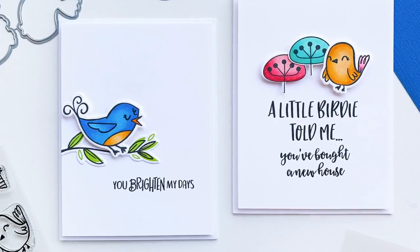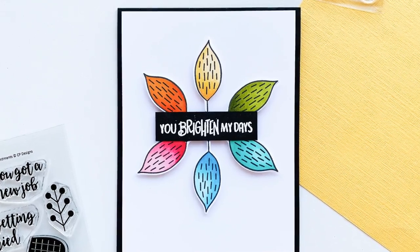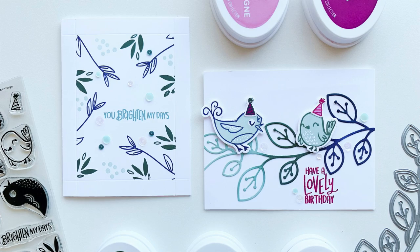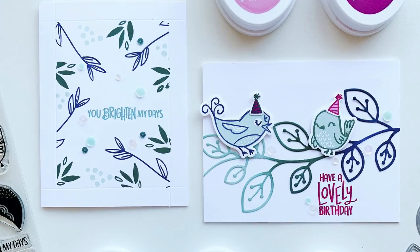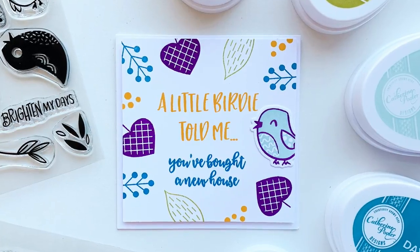Here are some gorgeous cards made by our brand ambassadors, Alina and Lisa. You can see so many great ways to use these stamps. I will add these to the blog post, so if you're on YouTube you can click the link below and head over there. So let's get to the business of stamping these fun stamps.